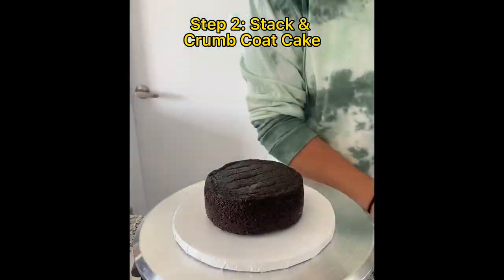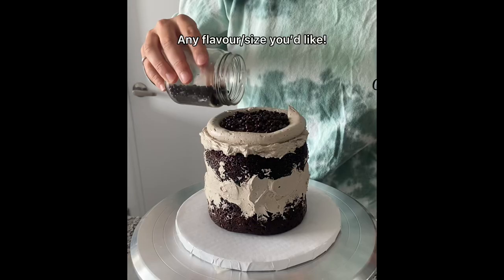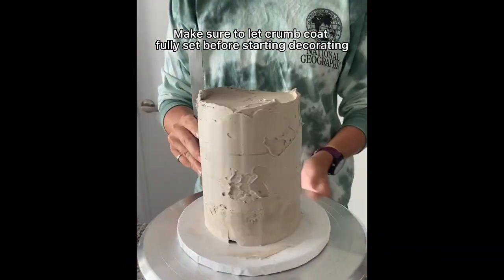For this cake I used a 5-inch 3-layer chocolate cake, but you can use any cake, filling, and size that you want. Just stack it up, crumb coat it, and make sure you let it set for about 15 minutes before we start decorating.